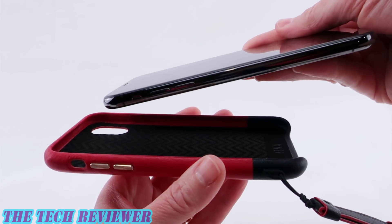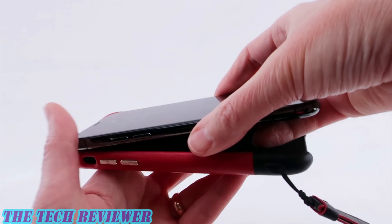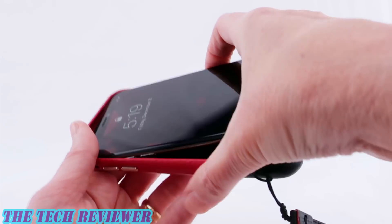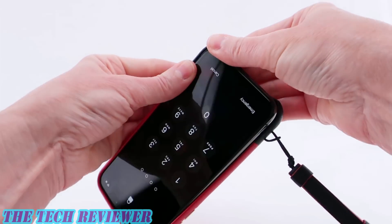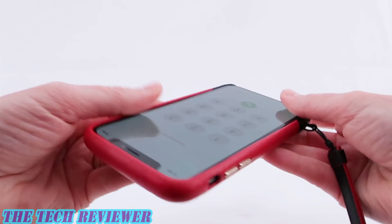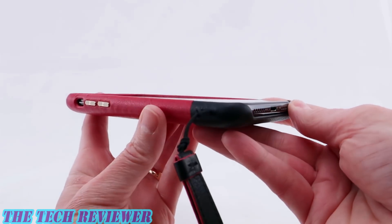Putting your phone in this case is pretty straightforward. Simply put the top two corners in first, and then slide your bottom corners in. Everything slides on quite easily with no problems.